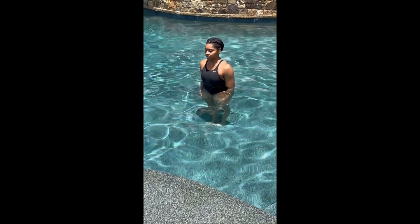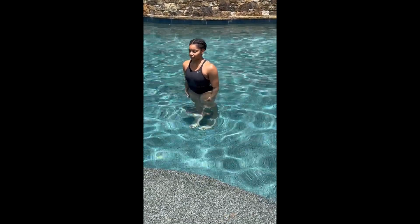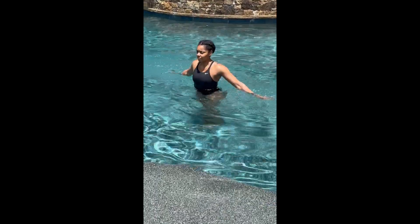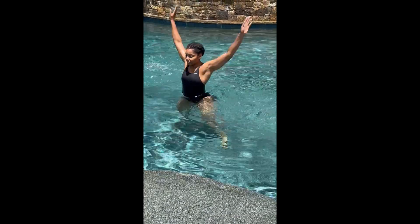Circuit number two — we're gonna start with jumping jacks in the water. You're gonna jump out with your legs and your arms are coming up, then lower back down. That's a jumping jack.